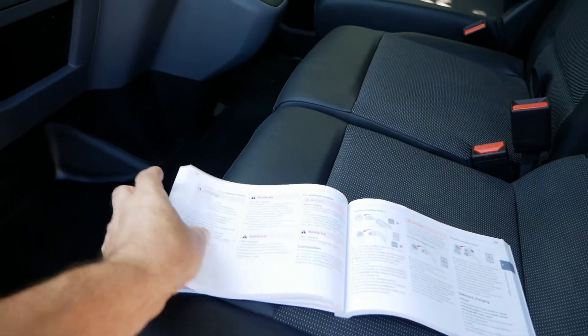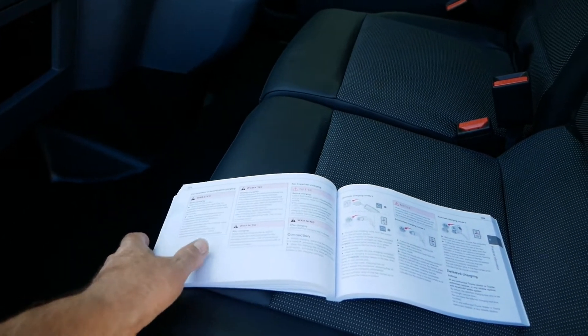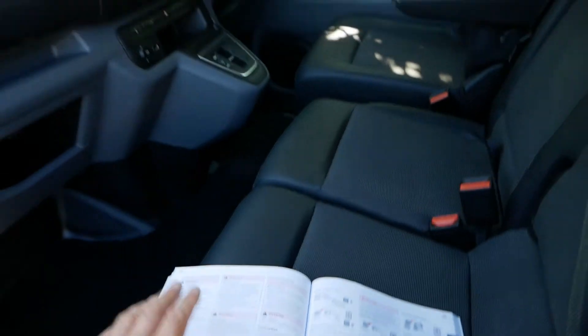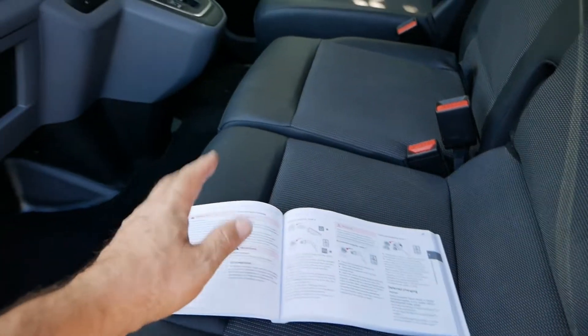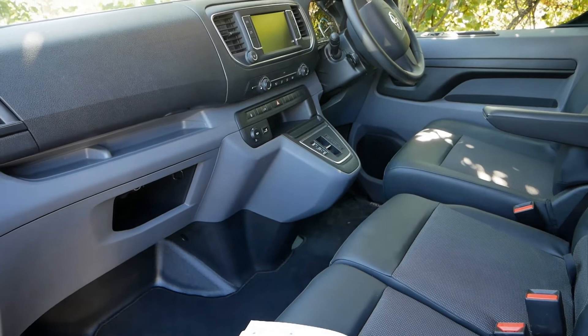With these vans there's an awful lot of kit you can get with other vans and the people carrier versions, but that is not what is sold in the UK, certainly when it's badged as a Toyota. So a lot of the things in this manual just do not apply to the Toyota Proace UK spec version.